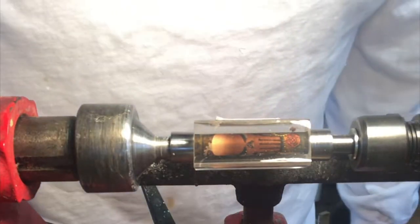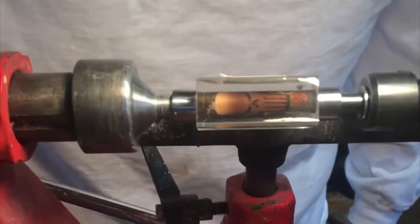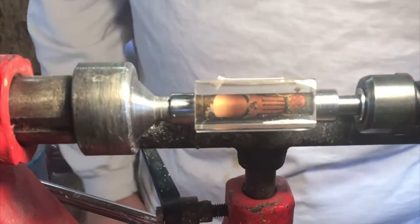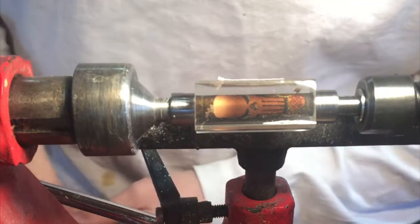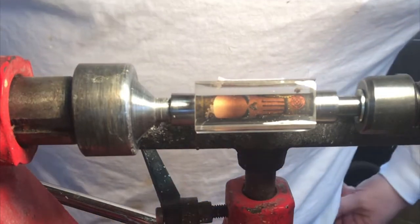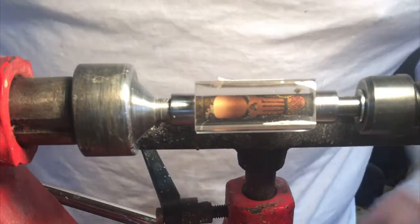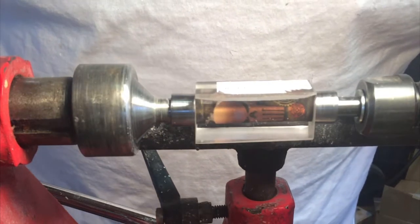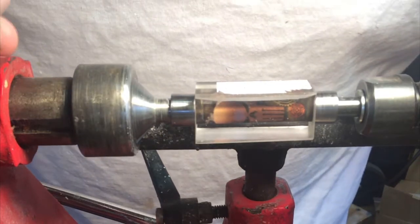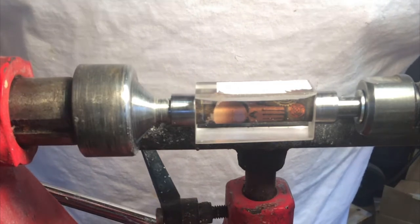Hey guys, welcome back to the shop. Today we're doing a custom order for Mandy — this is going to be a steampunk bolt action kit and we're putting it on one of our prestige steampunk punisher blanks. It's one of our best-selling setups, does real well for us, and it's a really cool pen at the end. So let's go ahead and get started.